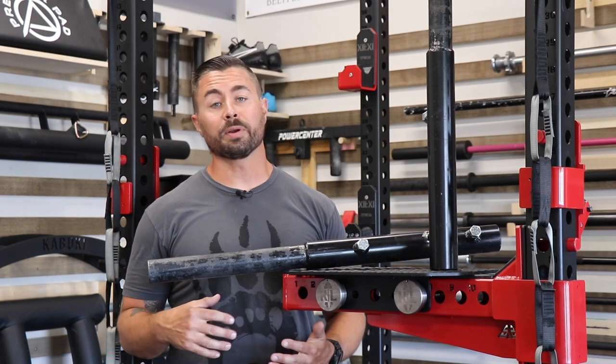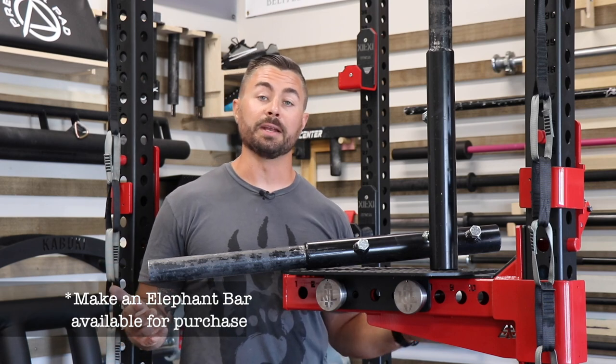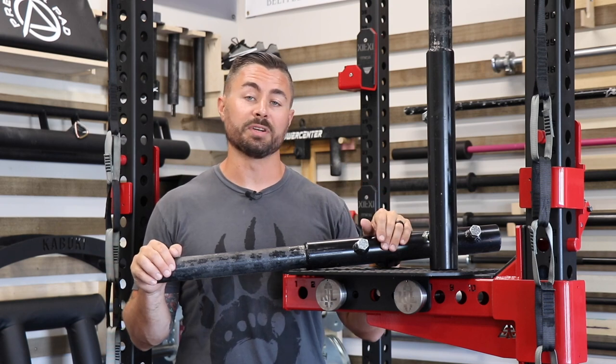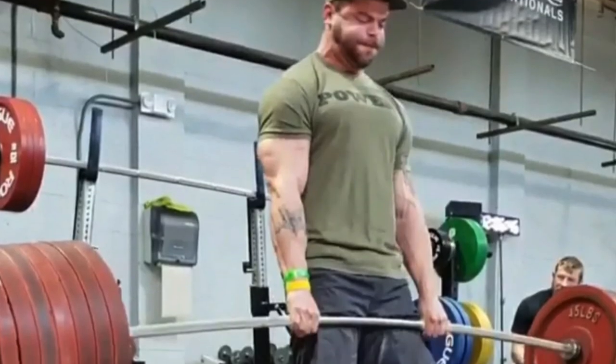...and of course Hafthor Bjornsson. Rogue has since decided they're basically not going to make the Elephant Bar anymore, but in its place, Arsenal Strength — a U.S. Air Force veteran-owned company — came in and designed what's called the Mammoth Bar.